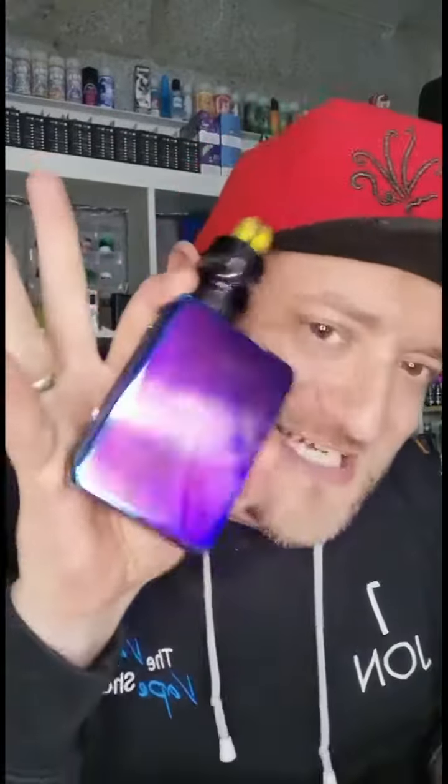Is this the ultimate sleeper mod? Today's hand check full video is going to be on IGTV and YouTube. This is the Oni 167, and I am going to tell you why I think this is the ultimate sleeper mod.